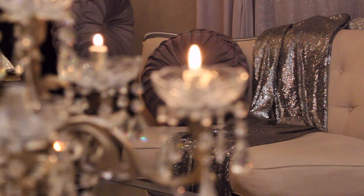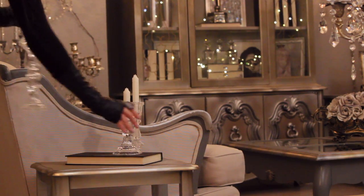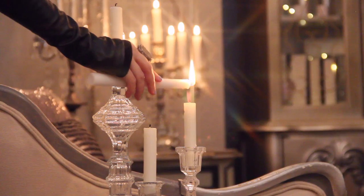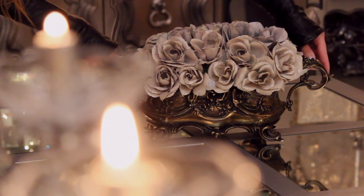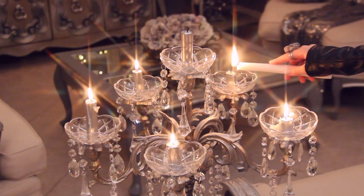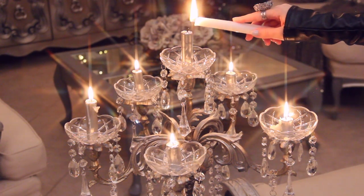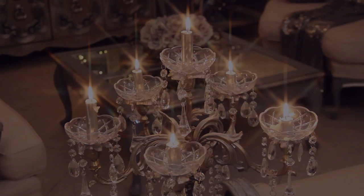After adding some finishing touches — a couple of frames, pillows, candles throughout the space, and a beautiful flower arrangement as the centerpiece — I turned all the candles on in honor of you, my dear guest. And once everything was in place, these are the final results.